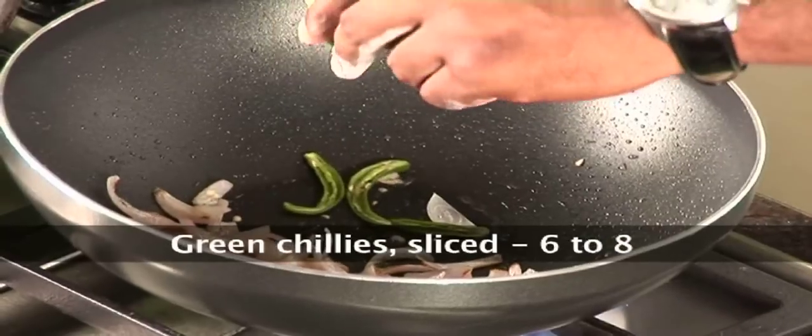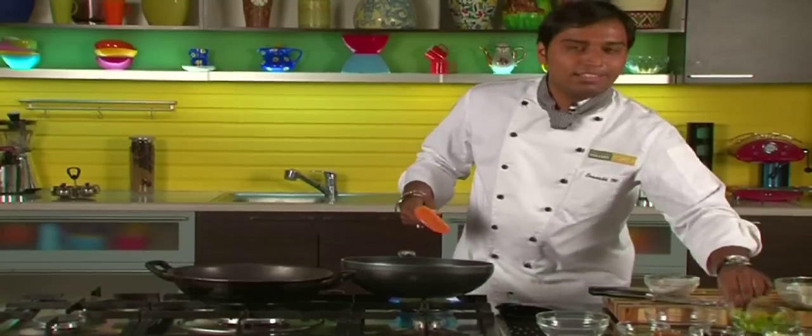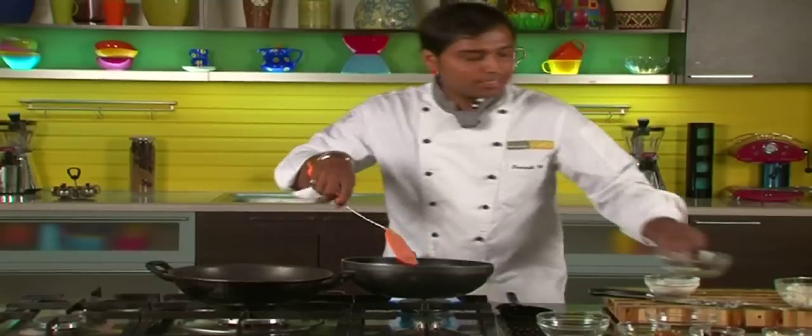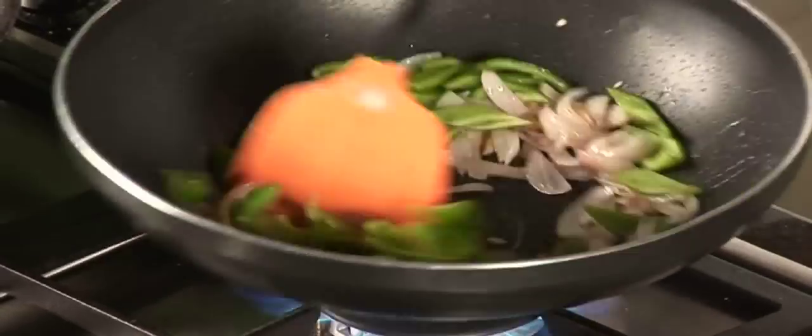Our onions are nice and golden. Let's add some chillies — slit green chillies — and capsicum. These capsicums are diced.